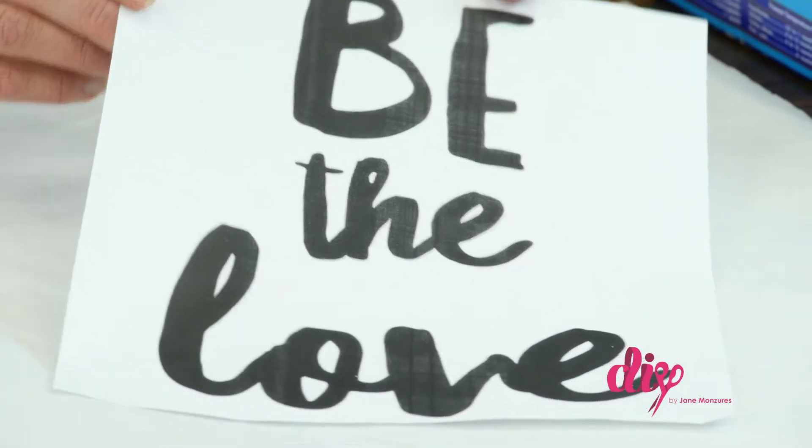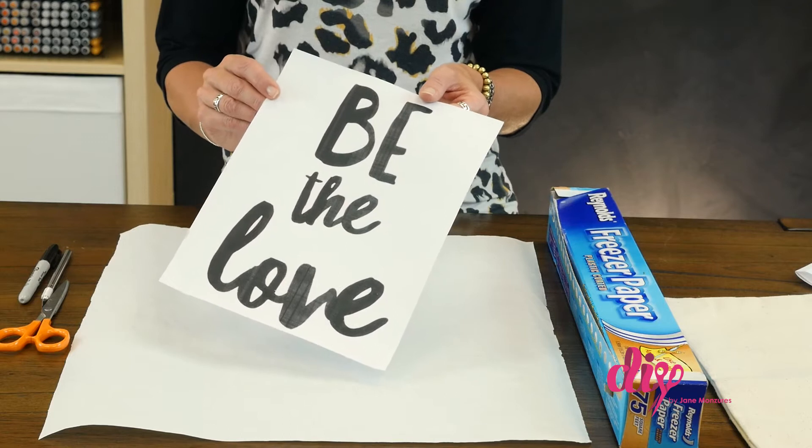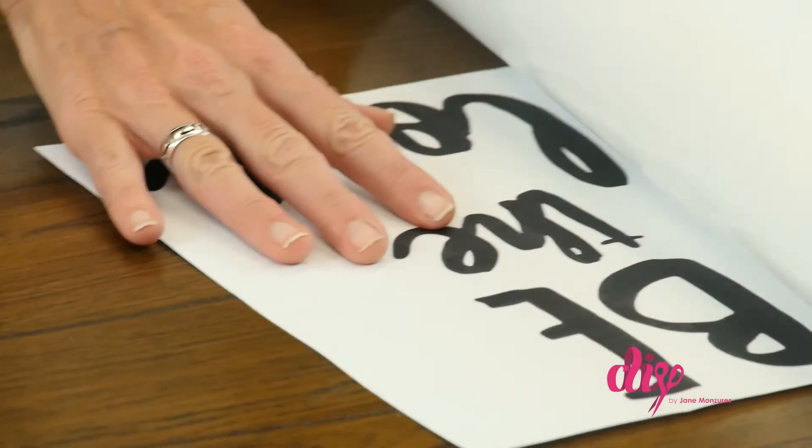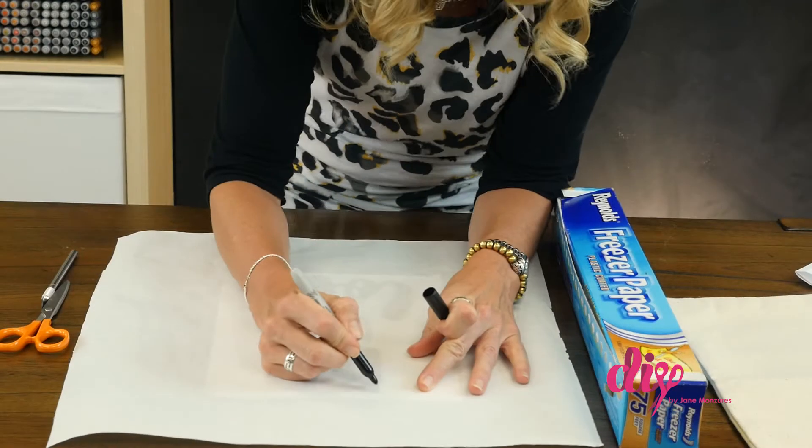First, find a phrase or image and print the design on a large piece of paper in the size you want it on the pillow. Lay the freezer paper shiny side down on the print and trace around the image.